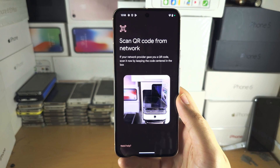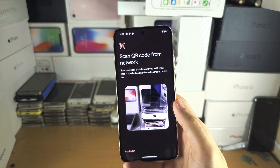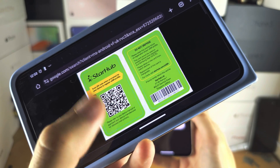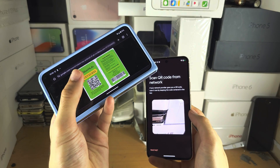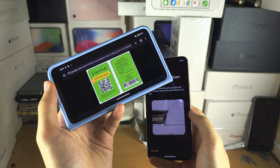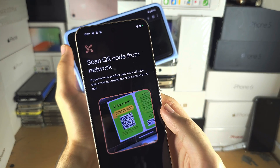It's asking us to scan a QR code from your network carrier. Your carrier should have sent you a QR code — this is what a QR code looks like. It should be sent to you via email, or you may have a physical card with the QR code. Place the QR code in the frame of the camera.